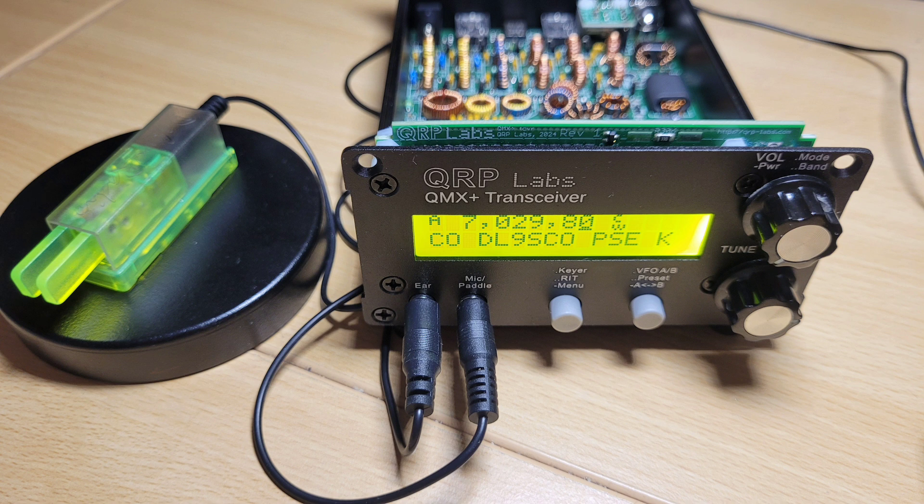Hi again! In the last video I showed you how I built the QMX Plus transceiver. After I had completed it, it was time to power it up and to install the firmware. After I had installed the firmware successfully, I could already hear the first signals on the air. My QMX Plus was alive.